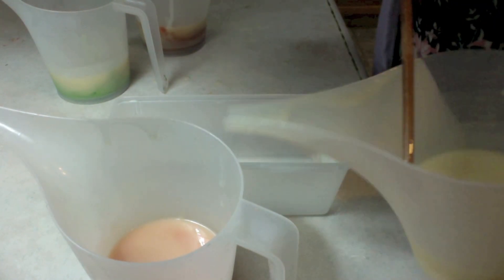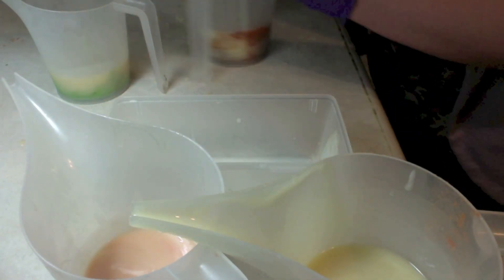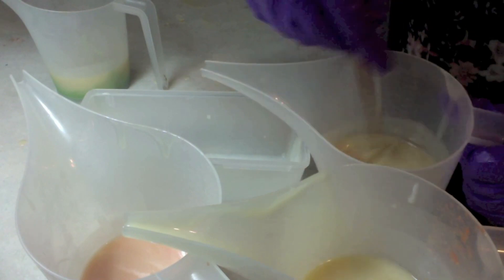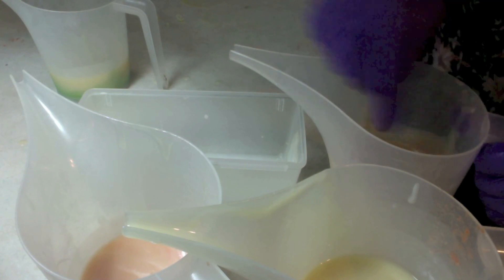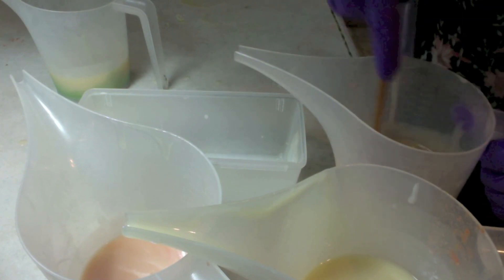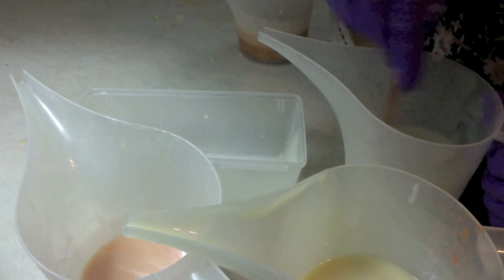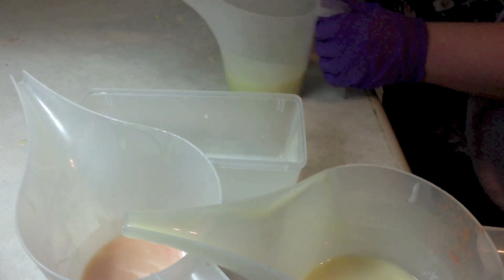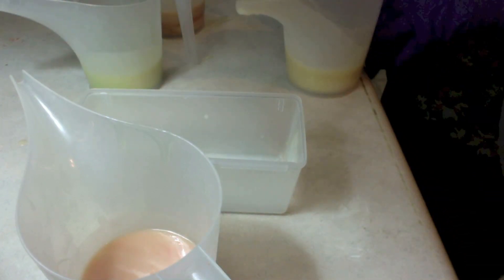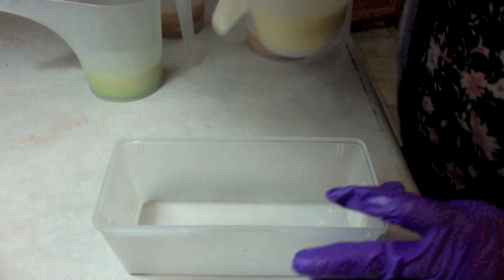Here is a brown and a green. I'm going to alternate the stripes one on top of the other until the container is full. I have a white heart to add when I get close to the top.